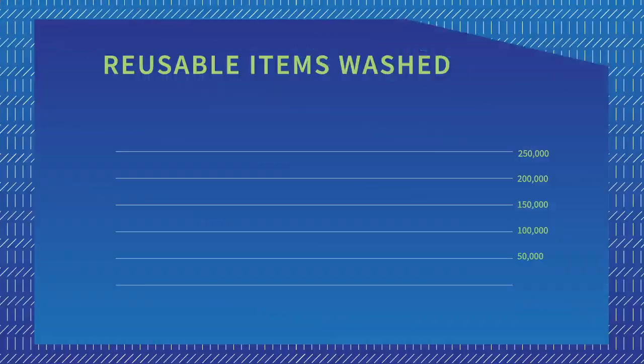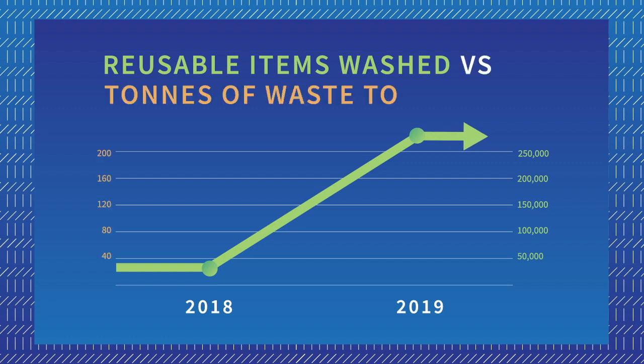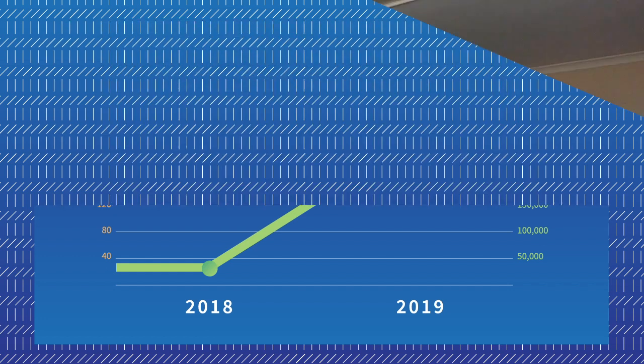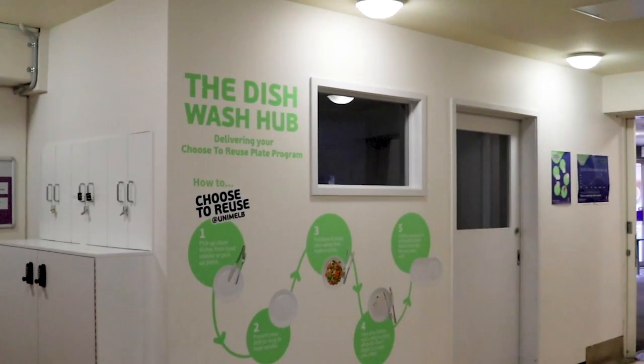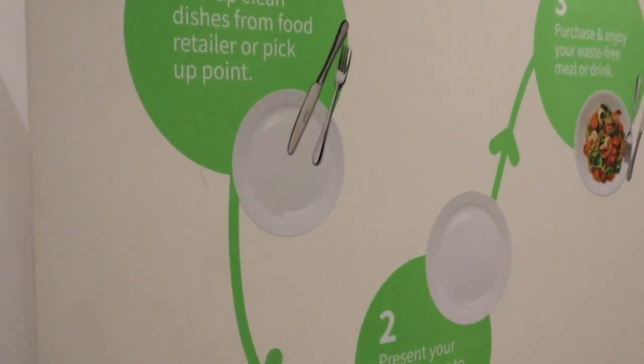In the six months from launch we saved over 250,000 items from going to landfill, and that's resulted in approximately a 30% decrease in waste to landfill at Union House. The project cost approximately £100,000 in total to implement, and this was mainly the purchase of two commercial dishwashers, retrofit of an old tenancy space, the purchase of crockery and cutlery, and also an update of all our bin signage within Union House.